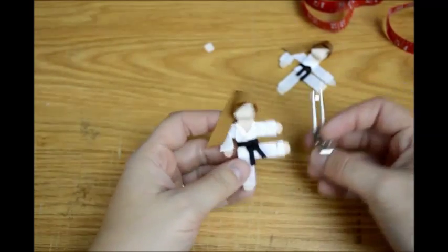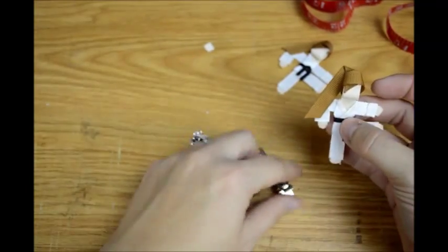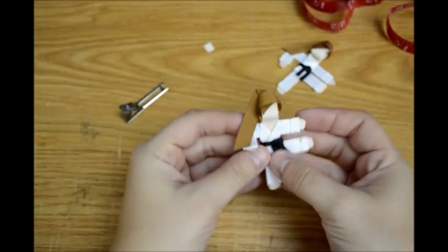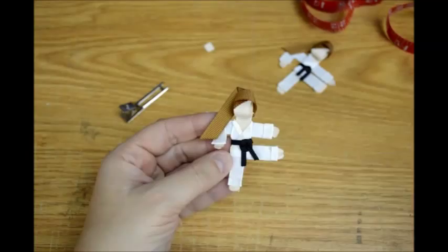Or you could find some cool ribbon and just glue her on a partially lined clip right there. Anyway, I hope y'all enjoyed this tutorial. Y'all have a great day! Bye!